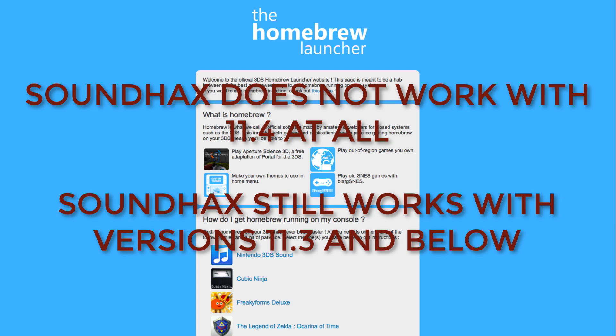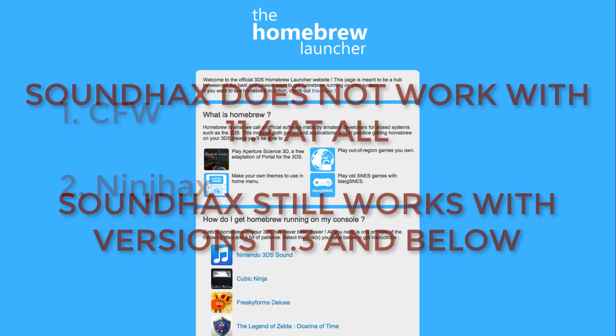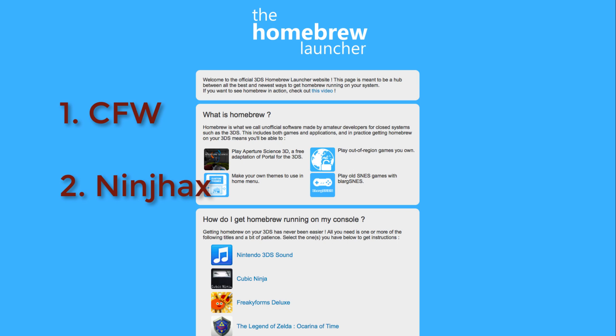And I want everyone to hear this, because there's been confusion. Sound Hacks does not work with 11.4, and likely never will. Sound Hacks is dead — mourn its loss, and then move on to one of two things: CFW or Ninch Hacks.